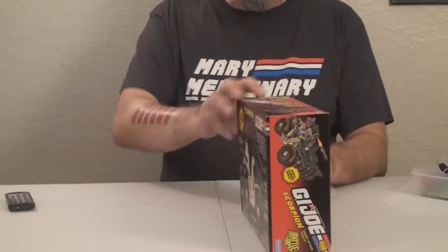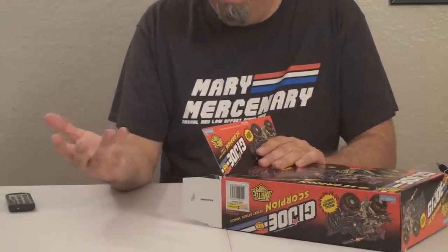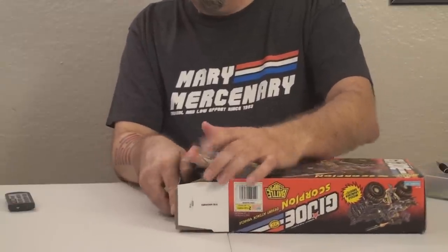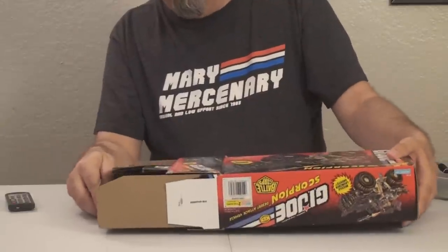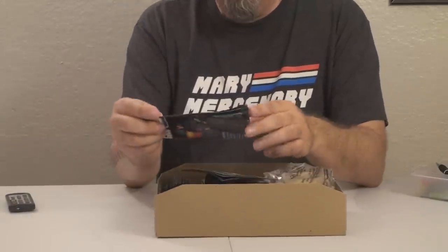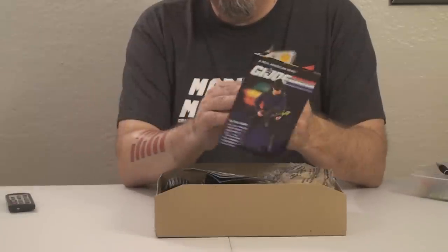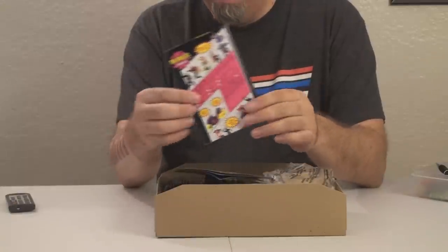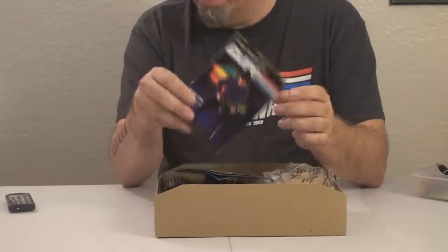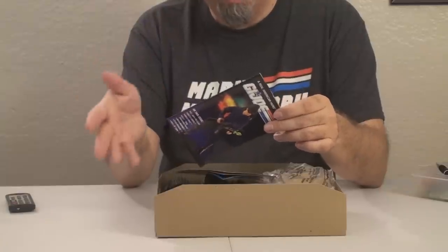This is a 90s vehicle, so the inside of the box has the cardboard tray that you pull out. We've done a couple of 90s vehicles, and that seems to be how they're all boxed. Sliding the cardboard tray out, we see a few other familiar things. This is a catalog — it looks like a catalog that came with 1993 vehicles. It's got some Ninja Force. We've looked at this catalog before. Interesting that it's still the 1993 catalog in a 1994 vehicle. Of course, 1994 was the final year of the vintage G.I. Joe toy line — it was canceled after that year.